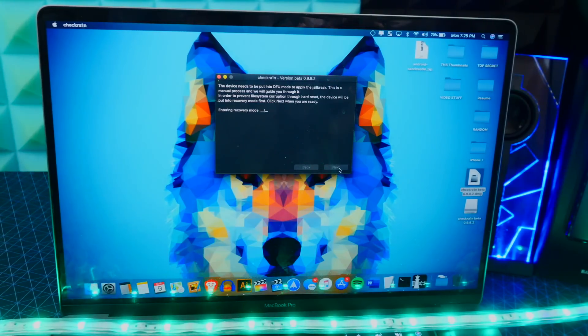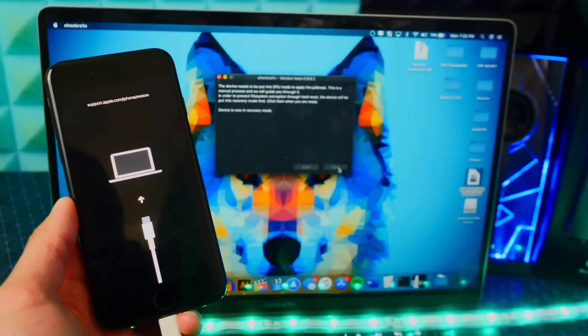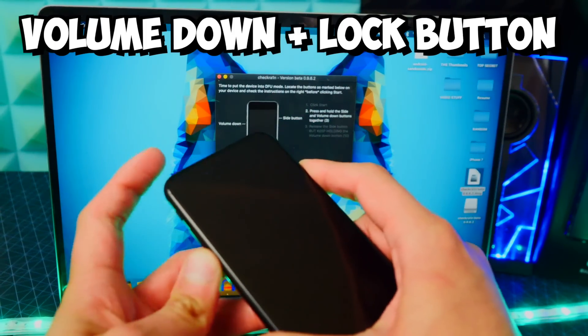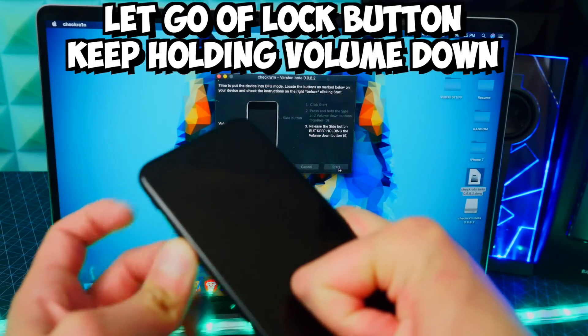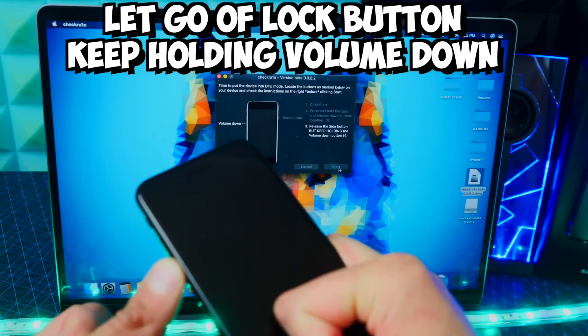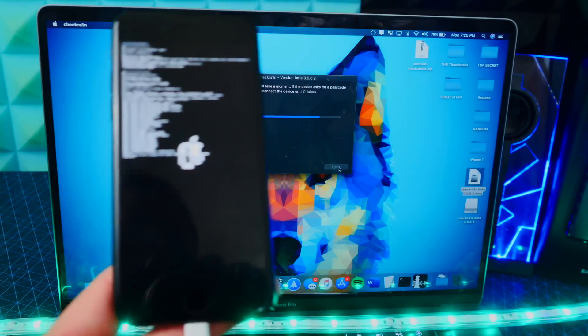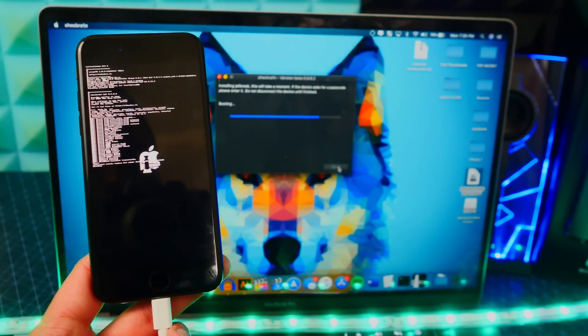In checkra1n, click on Start, then click on Next. This is going to put your device into recovery mode. Once we are in recovery mode, hit Start, holding down both buttons. Once step three appears, let go of the power button and keep holding down the volume down button. Just like that, we should be good to go — it was successful. My device is being jailbroken with checkra1n — very easy jailbreak.